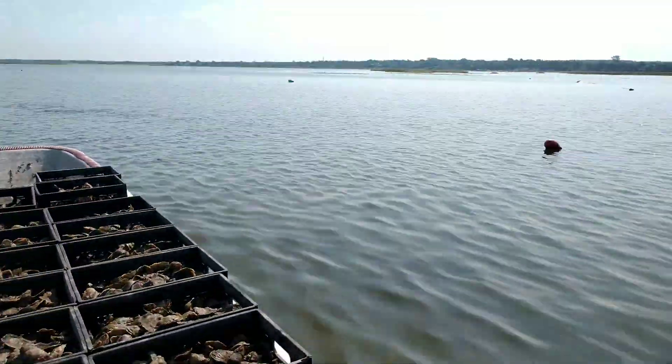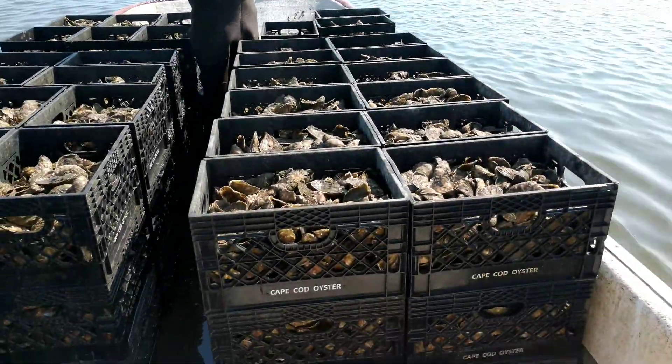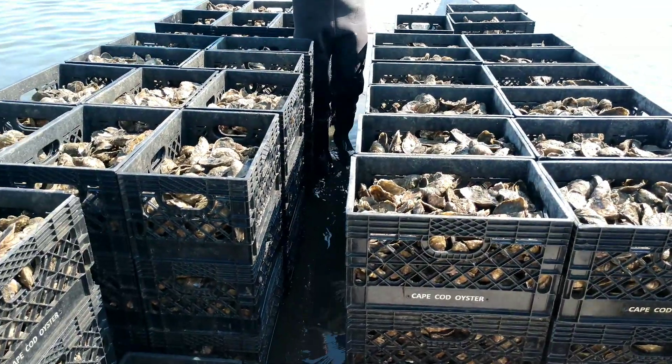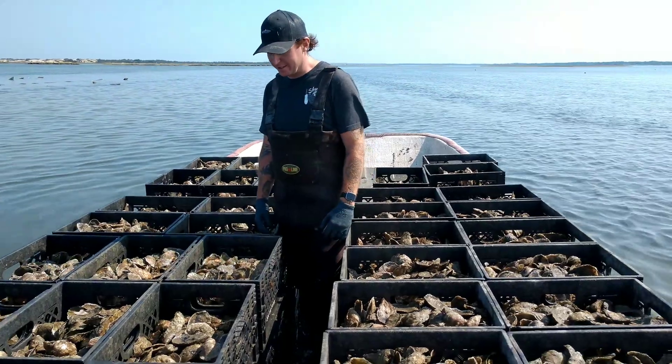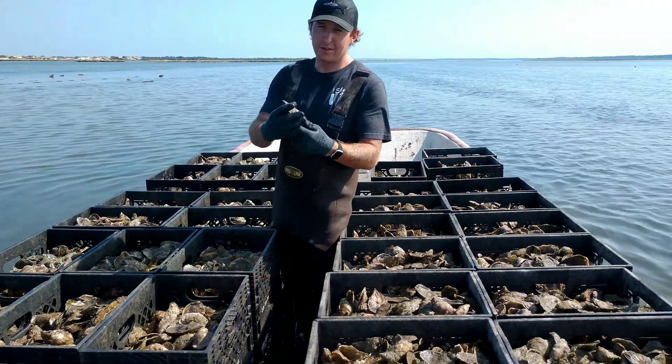Now we're going to head back in, unload the oysters into the truck, get them on ice, and we'll be back out to pre-harvest some more.